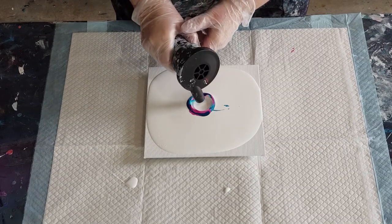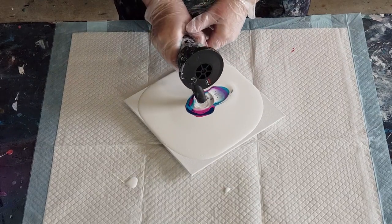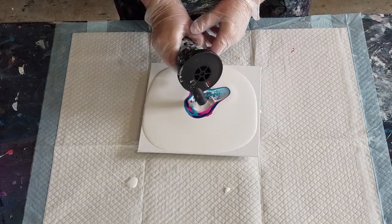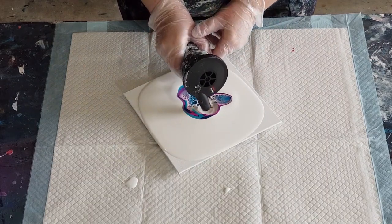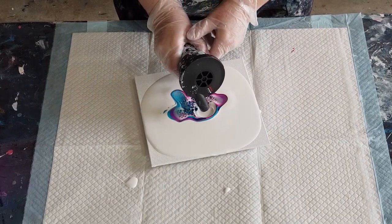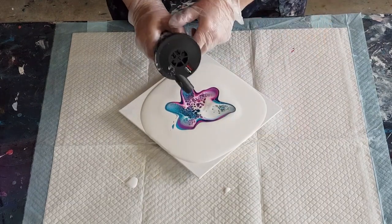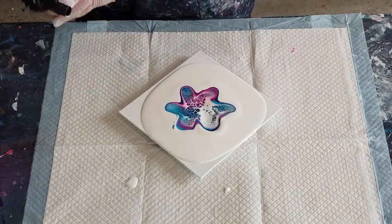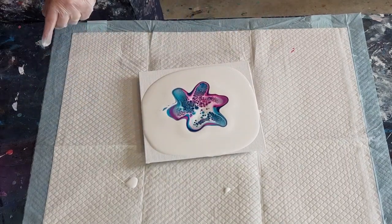Straight down into the white and out over the top of the other colors. I'm turning it — straight down into the white, push it out with your little blower, you've got to get pretty close. Straight down, push it out over the top. I'm loving this little cake turning wheel! Be careful you don't put your nozzle straight into the paint. That's just my little barbecue fan — I've shown you this before, it's all dirty now but I love it.